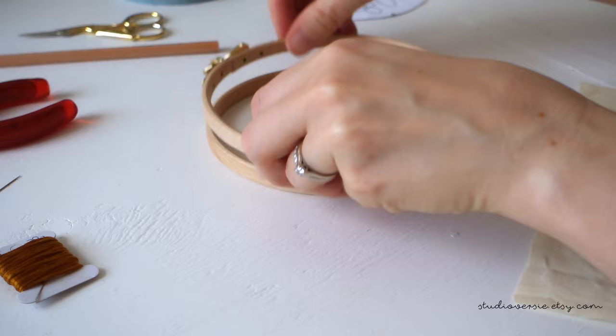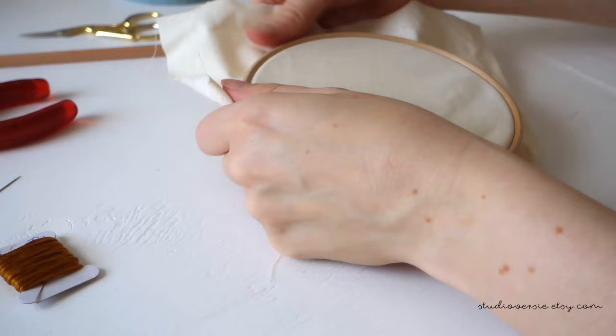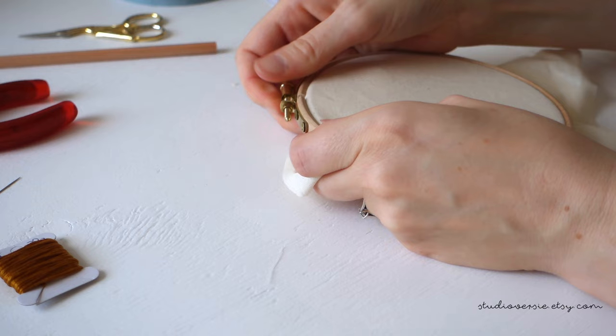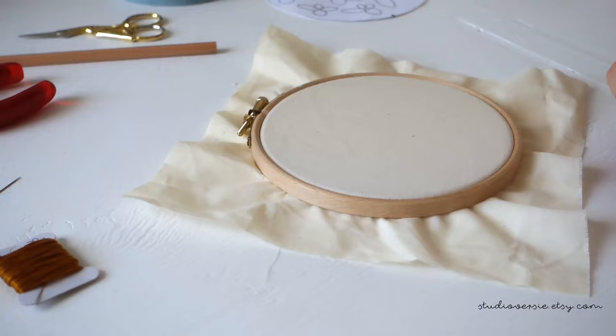Unscrew the closure. Now you have an inner ring where you put the fabric over it like this. Make sure everything is in the middle and then you can put the outer ring over it again. Start closing, make sure the fabric stays taut. While closing it you can go around the entire ring. To make sure it stays closed very well, I'm using these pliers, but you could also use a screwdriver to make sure it's all really tight.